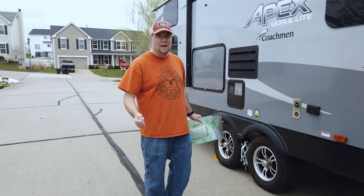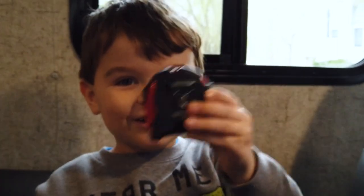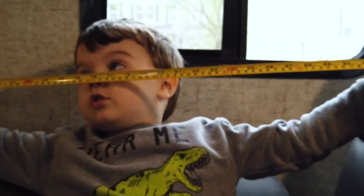We appreciate you guys tuning in. Click that subscribe button — we've got tons of stuff coming up. We're always upgrading, and now that camping season is here, it's time. Bye! Please click the like button, and we'll see you next time. Welcome back — are you very excited about going camping next weekend? I'm gonna measure everything with my tape measure — the trailer outside!